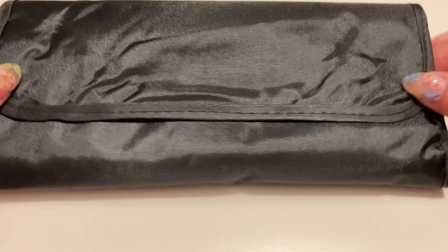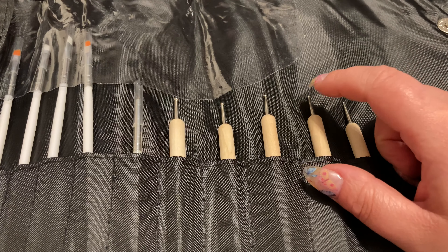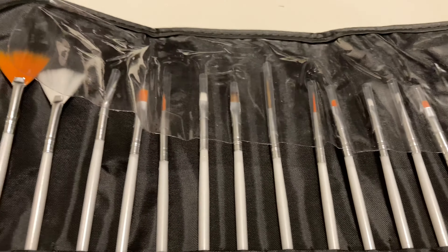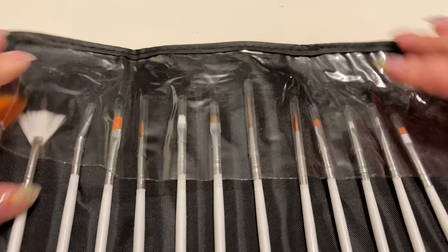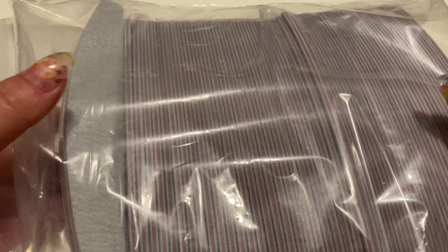Pokażę Wam jeszcze te pędzle — etui wygląda w ten sposób, ładne. Zamykane jest na dwa zatrzaski magnetyczne. Mamy tu chyba do spider żelu i do frencha. Te wszystkie pędzeleczki są różnych rozmiarów, grubości, długości, szerokości — myślę, że tu znajdę wszystko co potrzebne. Mam też całą pakę pilników — wolę ten kształt, nie lubię bananów, tym łatwiej mi się pracuje.